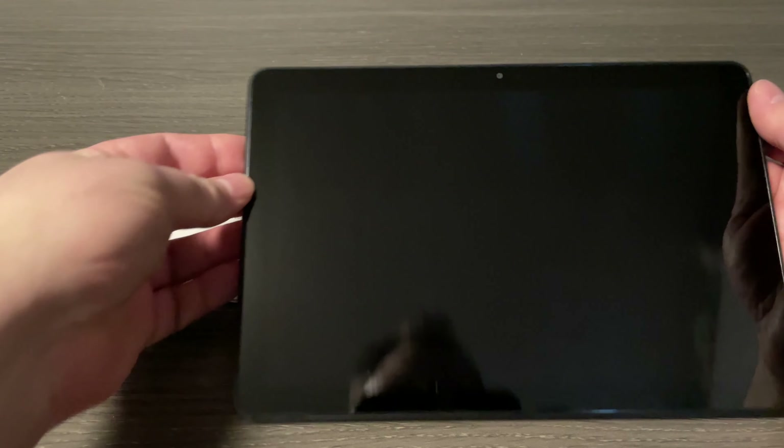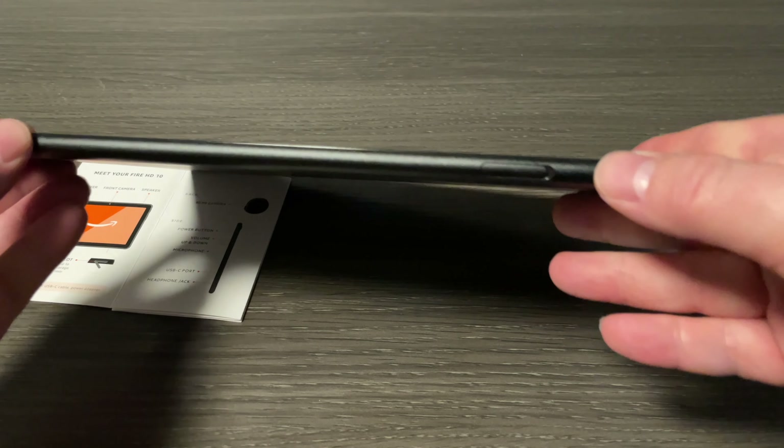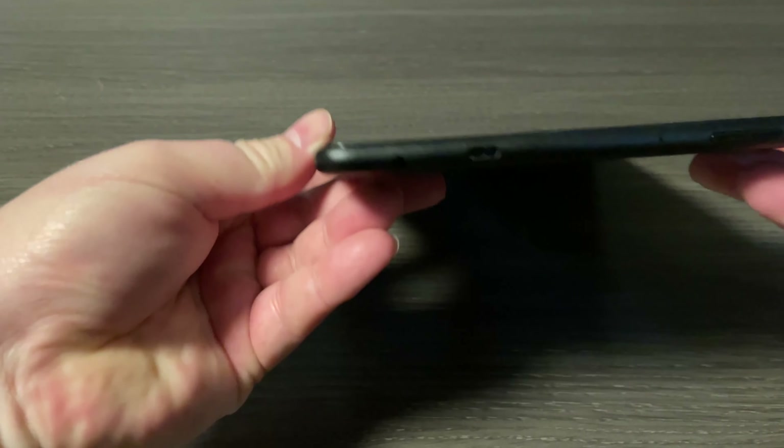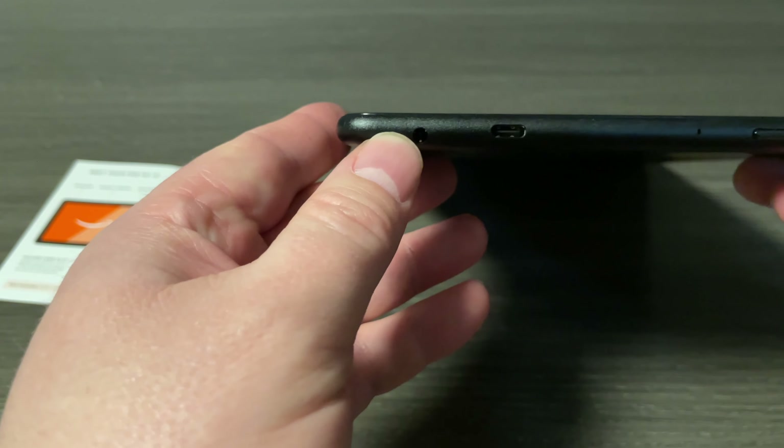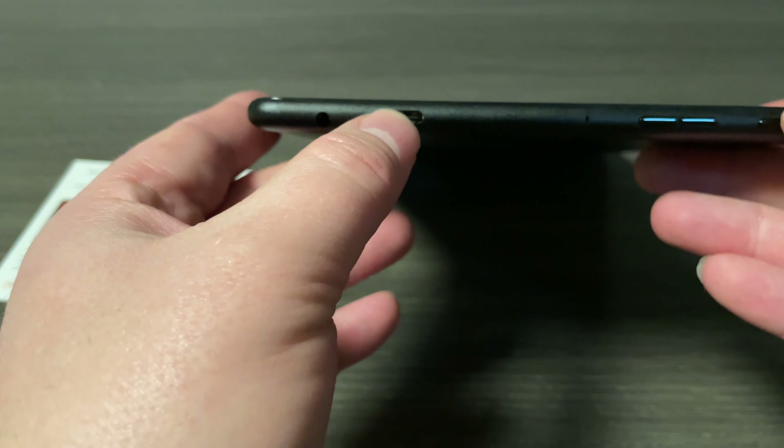I'm very excited about having this new tablet. When we open it up we see it's well packaged. The tablet itself is here, and of course we're going to find an instruction manual, charging cable — this one happens to be USB-C — looks like warranty information here, and not all devices these days are coming with a power adapter, so I'm happy to have that.